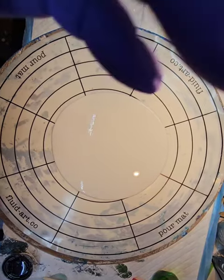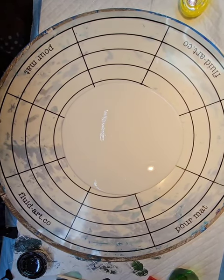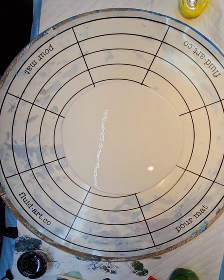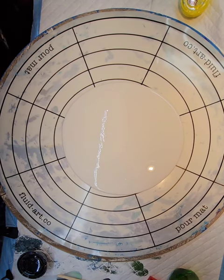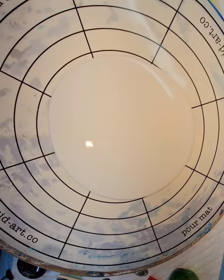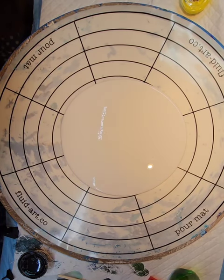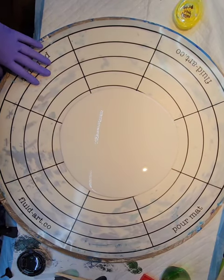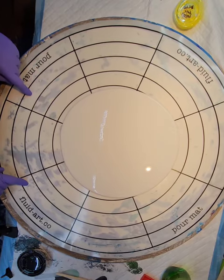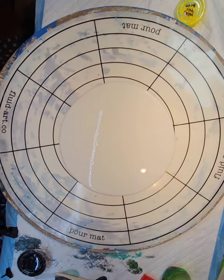Hi, Brenda here. I'm trying to set my camera just right so you can see what I'm doing. I was just going to make some skins today. I'm out here in my studio, which is a travel trailer we don't use anymore, so I get to use it for a studio. What I have right here is probably the largest mat they have at Fluid Art Co — it even says Fluid Art Co right here in the corner. This is how I make skins; I'm not trying to make a composed picture.